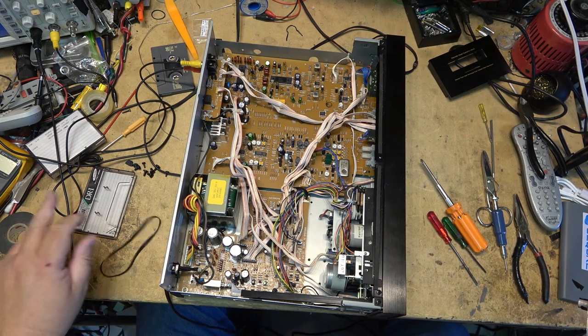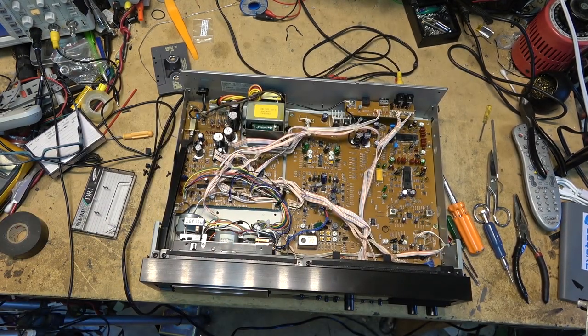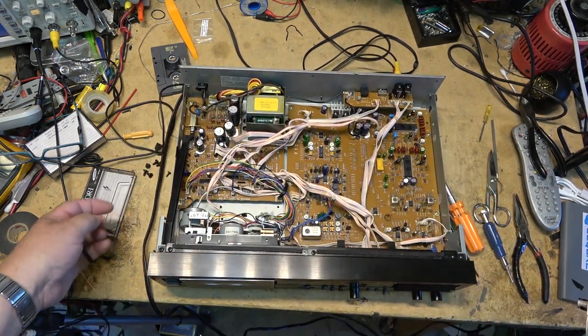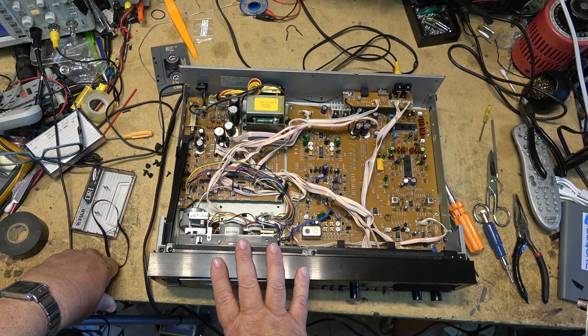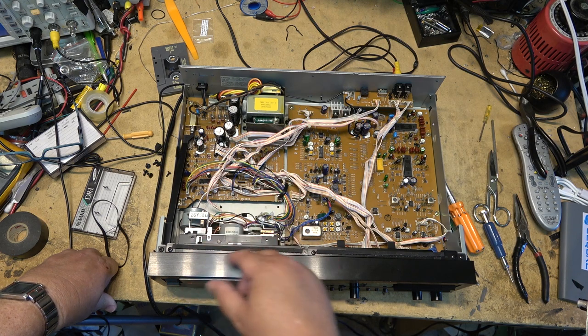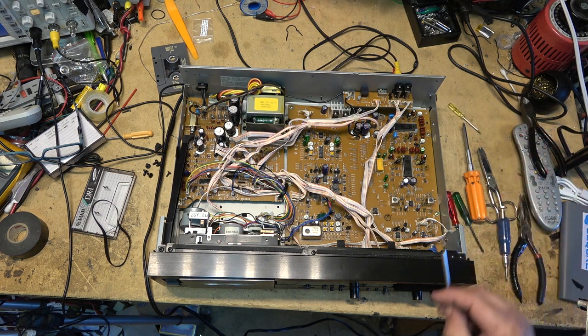Another successful fix. All done. Now you know how to change the belt on one of these DR2s without pulling the whole mechanism apart. It's not that difficult — it's a lot easier to do it this way than to rip the whole mechanism apart. You just need to be patient. It is possible to thread the belt around using a dental pick. It only took me a couple of minutes to do it. Easy peasy. Thanks for watching — we'll catch you in the next one. Bye for now.